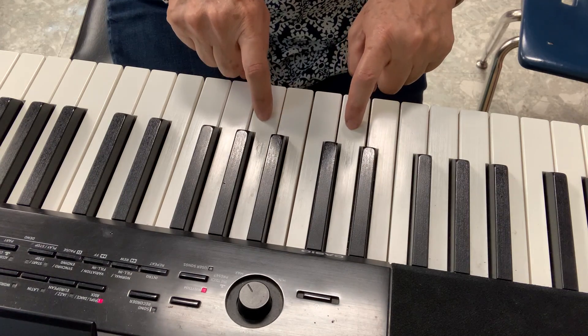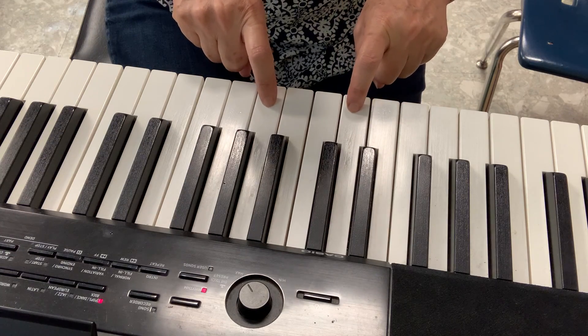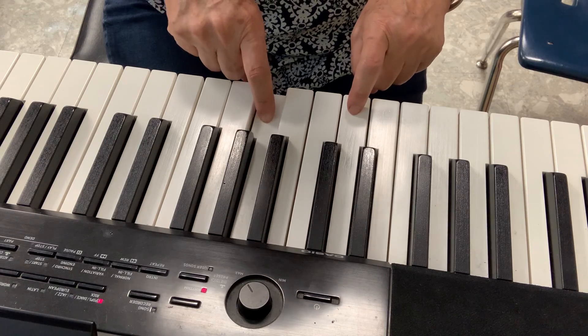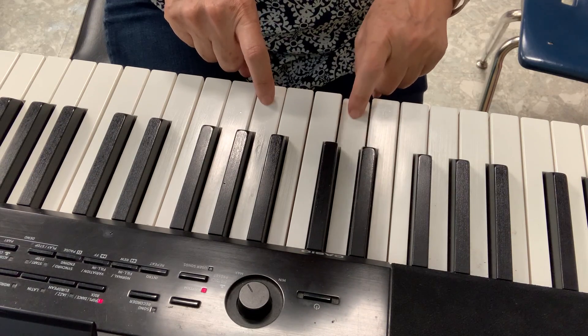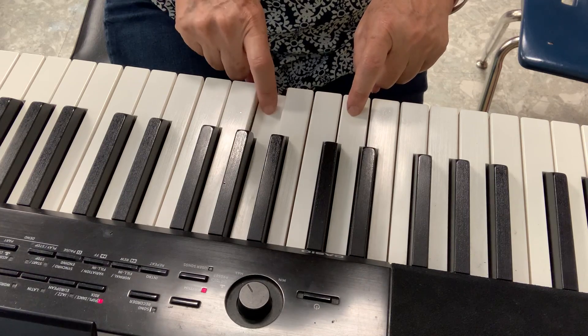You have to have your pianos ready. Put your fingers like mallets, play it with me. 1, 2, ready, let's go. 1, 2, 3, 4, 5, 6, 7, 8. 1, 2, 3, 4, 1, 2, 3.